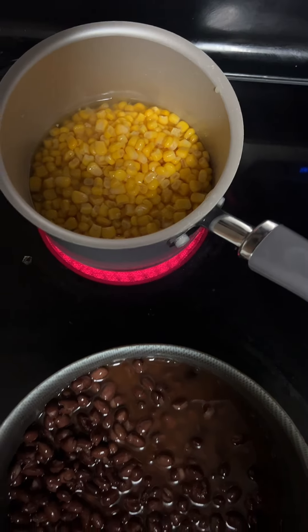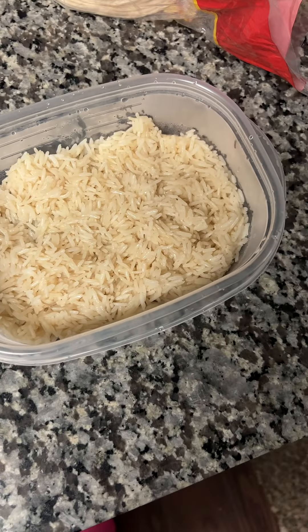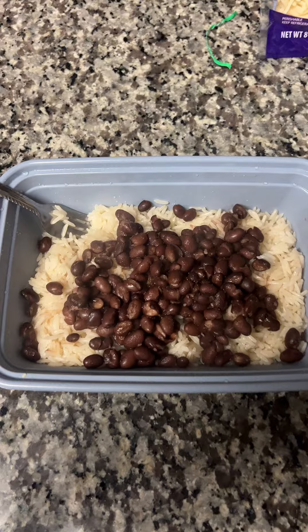Then I warmed up my corn and my beans, and I started layering my bowls. I would like to add that I used the cut minute rice.